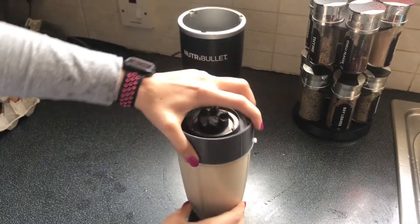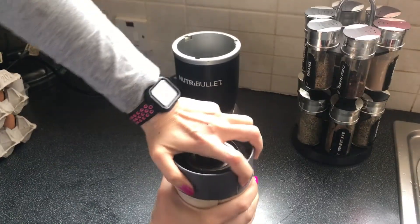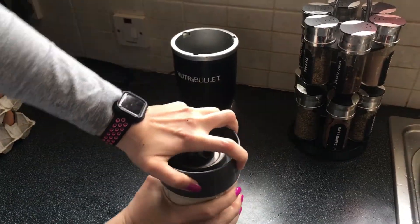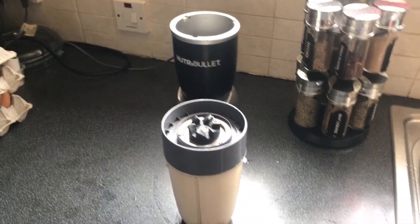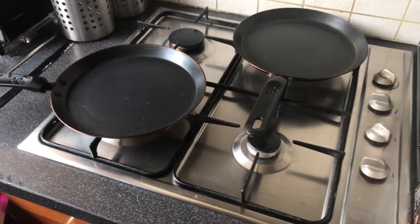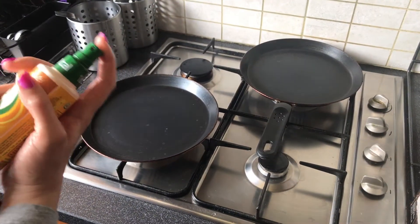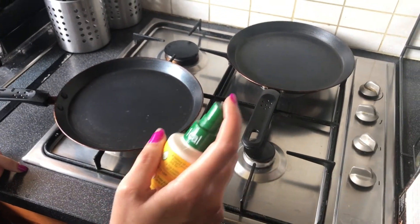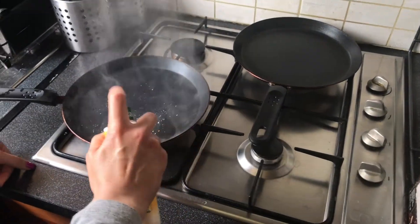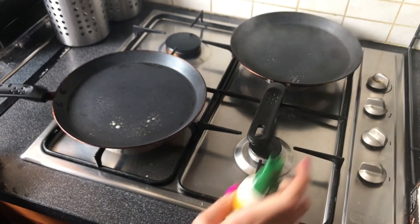Once you're satisfied that everything is ground up properly and there are no oats at the top or anything, you're ready to cook. Spray your pans with a cooking spray, make sure they're coated properly — you don't want anything sticking to it.